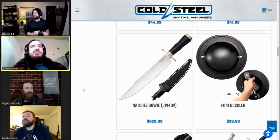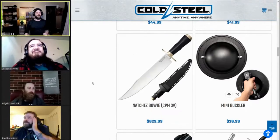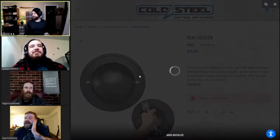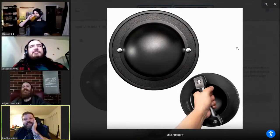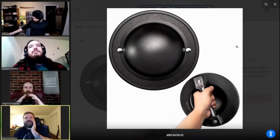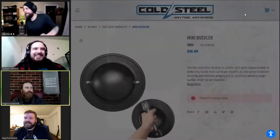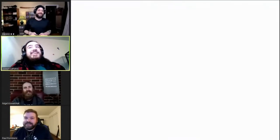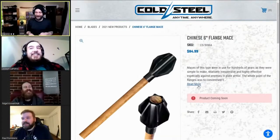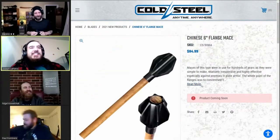Next knife — Natchez Bowie 3V: expensive, yay. Mini Buckler — they've done a Soldier's Charge and the regular size Buckler, so the mini Buckler is pretty cute. I kicked myself for not grabbing one of the Honway ones we used to have. You know what's cute? The six-inch Chinese Flange Mace — that thing looks horrible, devastating.